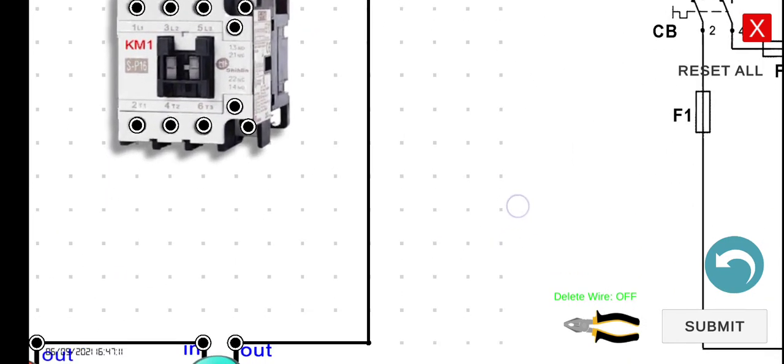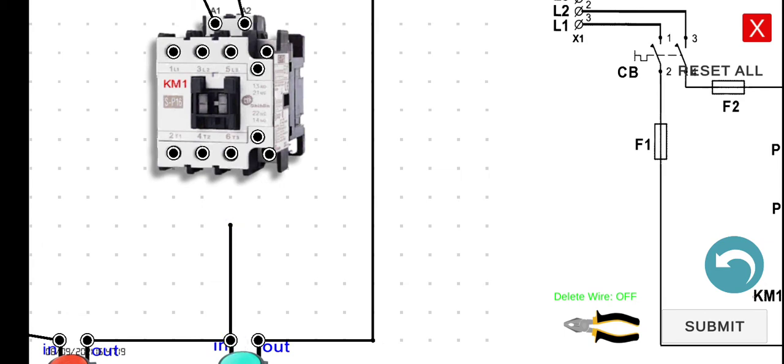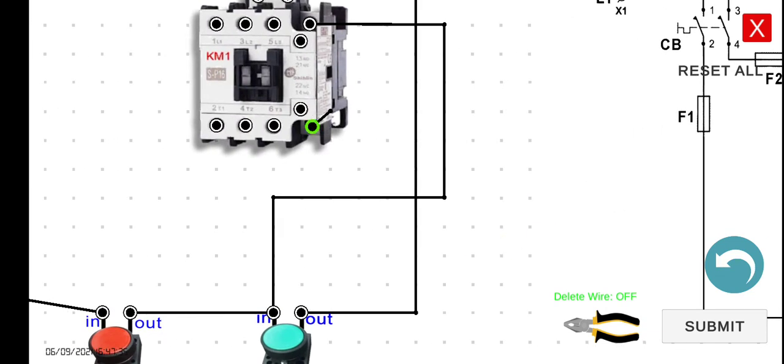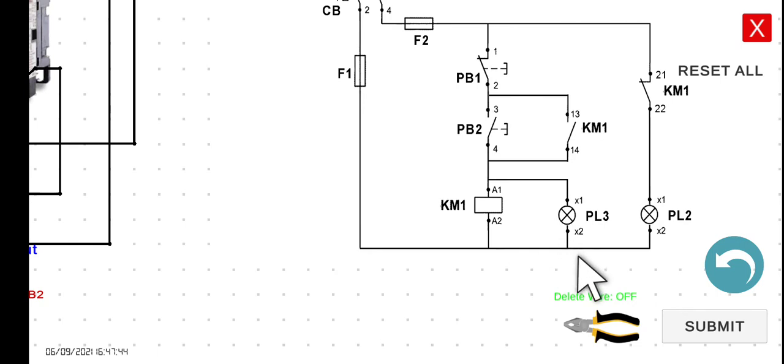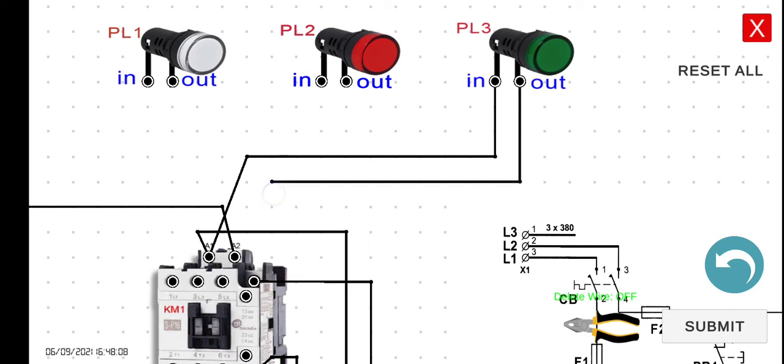So the 13 is located around here — this is the 13, this is the 21. So 13 to the input of PB1. And then 14 to the output of PB2. So 14 to the output of PB2. So we're done with the holding contact. Next, we have to connect in parallel this PL3. A1 and A2 — PL3 is this one. We have to connect the input to A1, and then the A2 to the output of PL3.